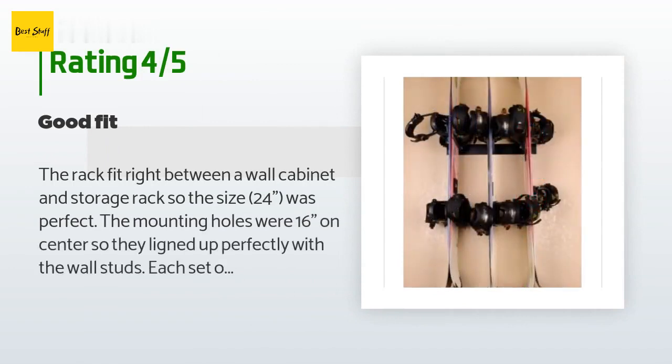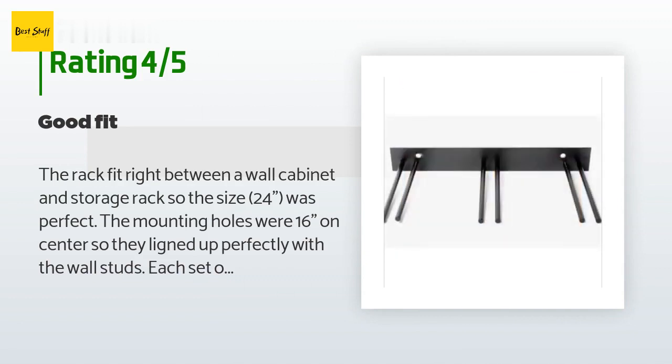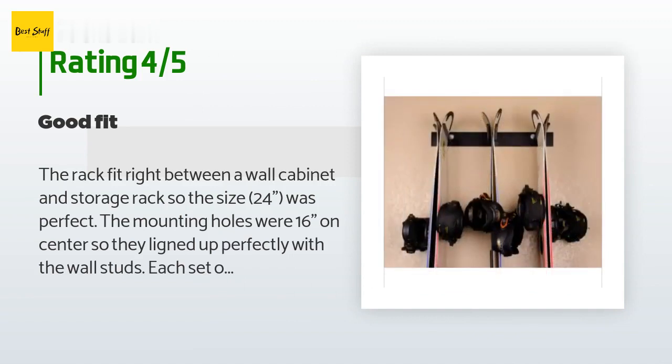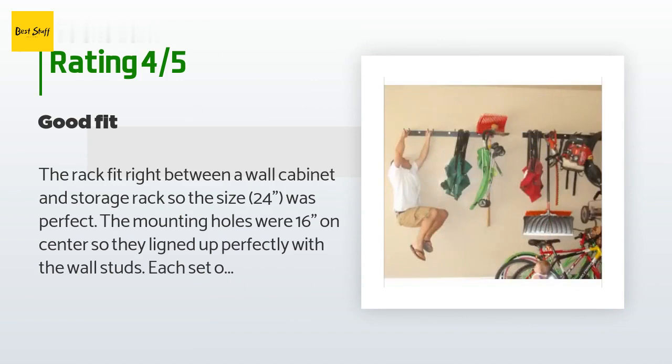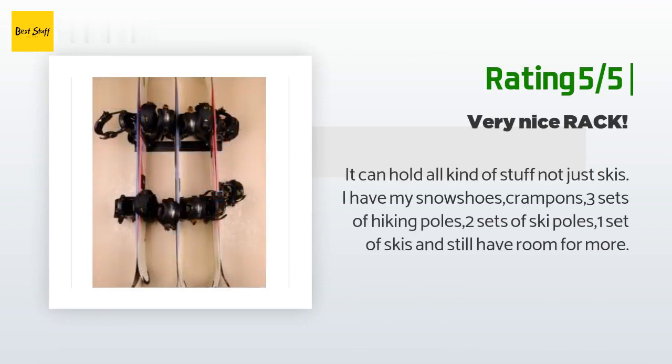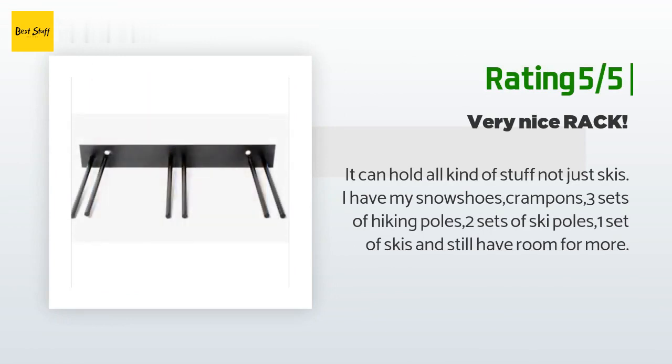A customer said: the rack fit right between a wall cabinet and a storage rack, so the 24-inch size was perfect. The mounting holes were 16 inches on center, so they lined up perfectly with the wall studs. Each set of rods easily holds two sets of skis, and the rack is well constructed. Another happy customer said: it can hold all kinds of stuff, not just skis — I have my snowshoes, crampons, three sets of hiking poles, two sets of ski poles, one set of skis, and still have room for more.